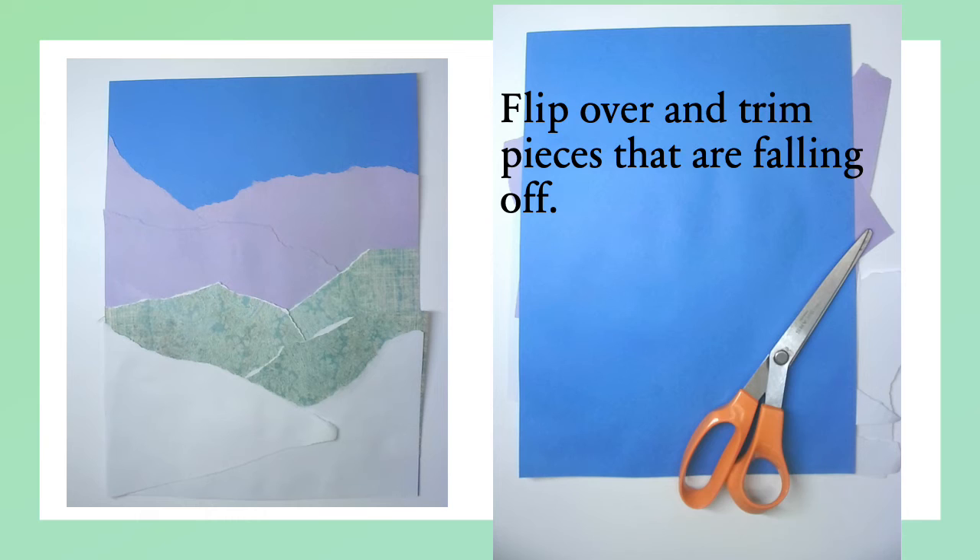On the left, you'll see the finished project. However, there are edges that are a little bit bigger than the paper. So I'm going to flip my blue paper over and trim those off. Do you see how the purple is hanging off the edge? You can go ahead and trim those, and if you have any other papers, go ahead and trim those as well.